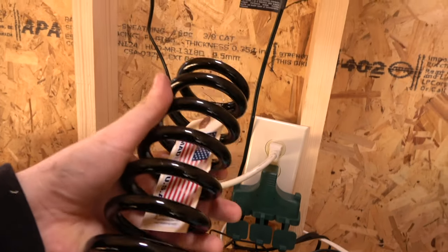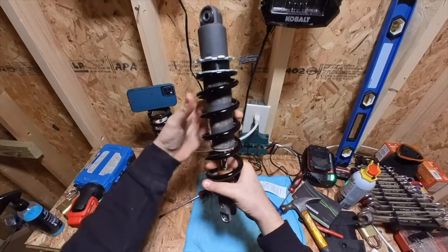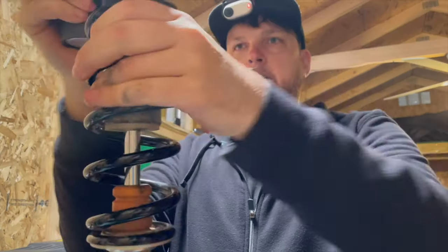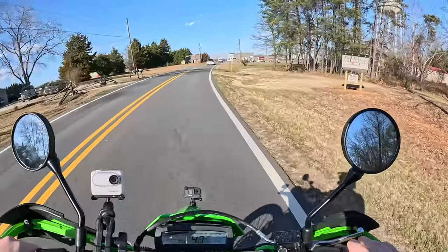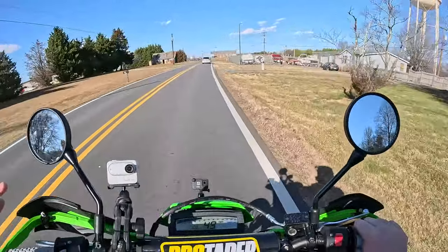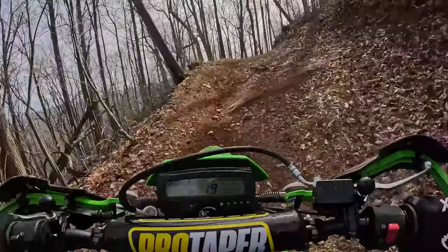I got the rear spring from Cogent Dynamics. They had the heaviest rated spring I could find without a special order. Cogent Dynamics is in North Carolina — I'm also in North Carolina — and they had great customer service and got me a spring real fast. You can do a little adjustment on the stock suspension, but they make these bikes for people who weigh a lot less than me, so the stock suspension is very soft. This is meant to be an on-road/off-road motorcycle, but I wanted to use it more for the trails, so upgrading the suspension was a no-brainer.